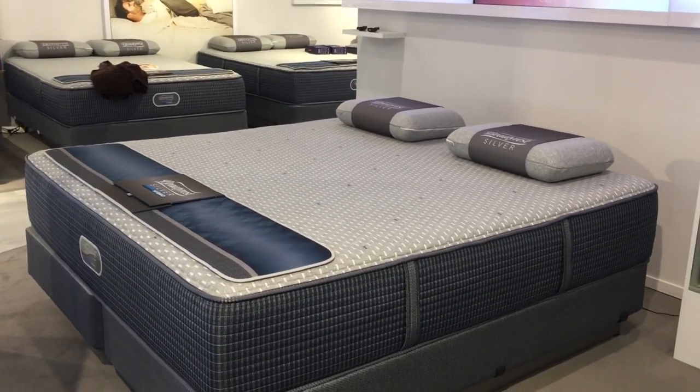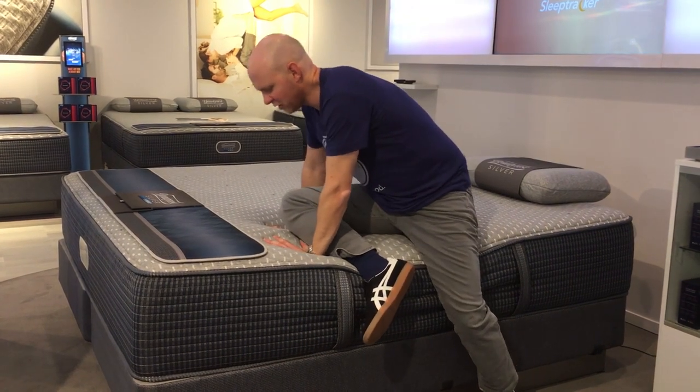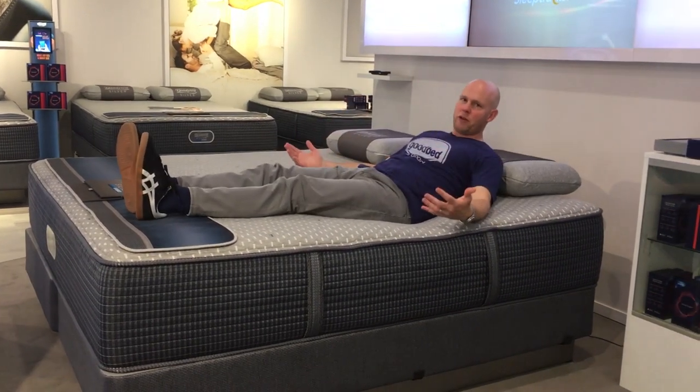So now we've moved up to the top of the line within the Beautyrest Silver Hybrid Collection. This would be the model that runs $1,999 for a queen set. For that, what you're getting is two more inches of memory foam relative to that entry level model. So the total profile of this mattress is going to be about 14 inches versus the entry level model's 12 inches. But the amount of memory foam goes to four and a half inches on top of this mattress instead of two and a half inches. With those four and a half inches of memory foam, it definitely has that very distinct memory feel, that slow responsiveness, and all the pressure-relieving and conforming benefits that come with that. So what's changing as you move up through this line is that you're getting more of that pressure-relieving conforming material.